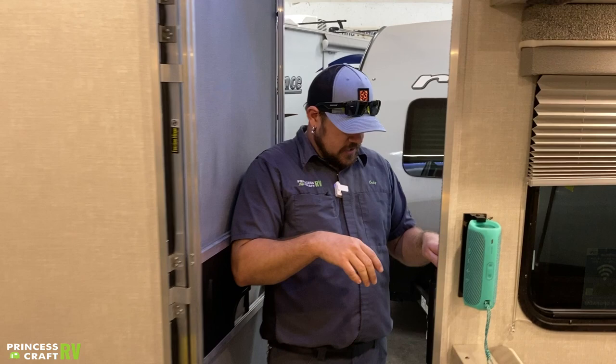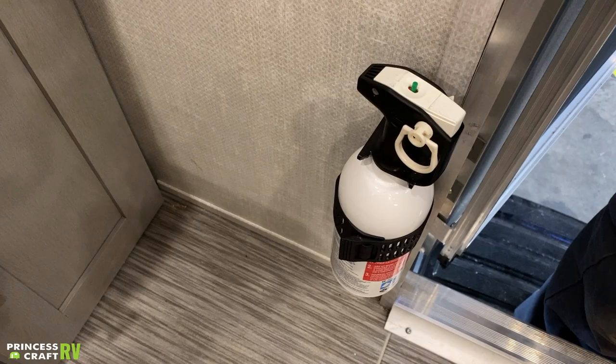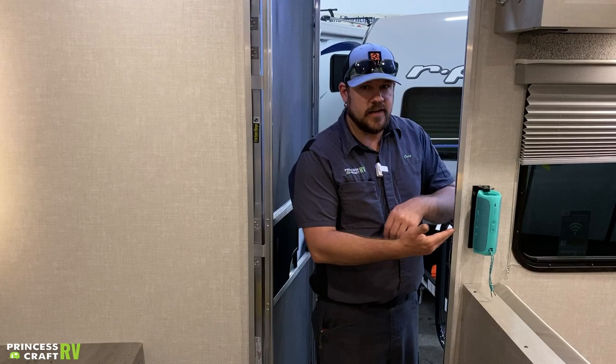Coming in the door of our IBEX 19 MBH here. To the right, we're going to find our fire extinguisher. The biggest thing on this is this little green button on top — push that down and make sure it pops back up. That's going to tell you the fire extinguisher still has some pressure in it.